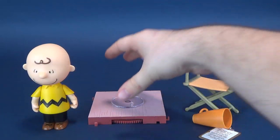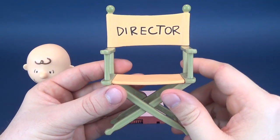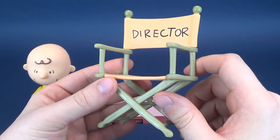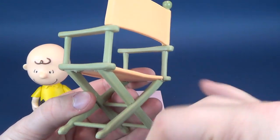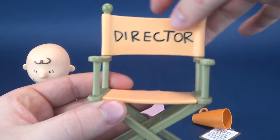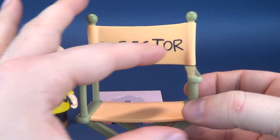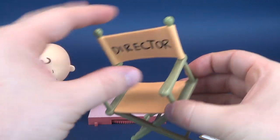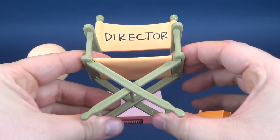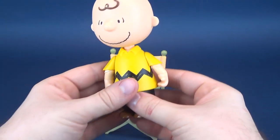So you can either put Charlie Brown on that stand, or they also include a director's chair, which I have to say looks quite nice. It's got some good coloring — almost a greenish, greenish-beige happening here — and then almost a creamsicle orange on the back with 'director' written very clearly across the back of the chair. It doesn't have any posability; there's nothing you can really move to it. And ideally, Charlie Brown is supposed to sit on that.